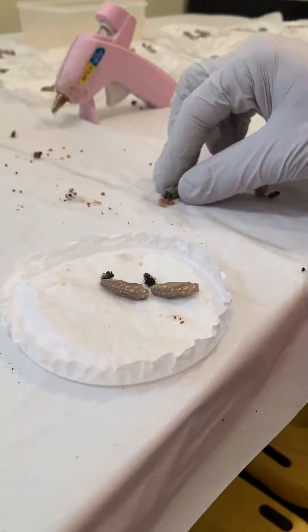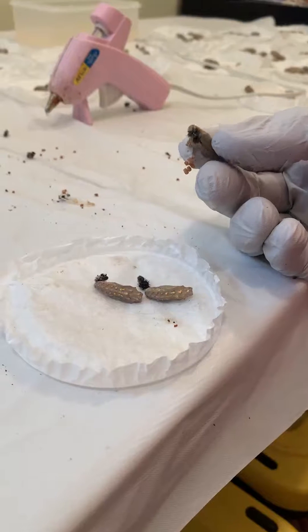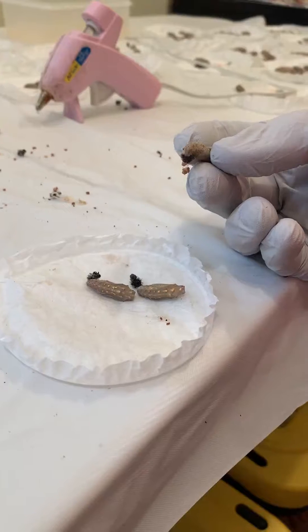This is Michael with Riverbottom Butterflies. I'm going to be showing you how to attach chrysalises that have fallen down in the cup when you are ready to hang them into your nets.